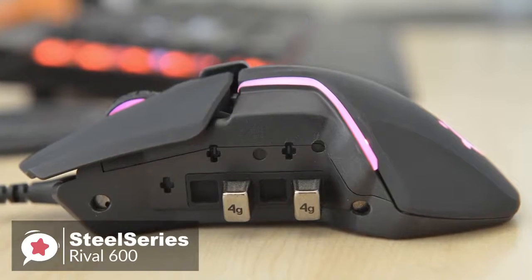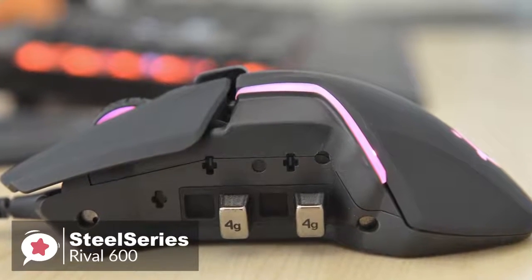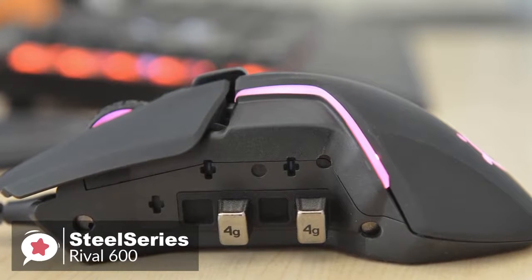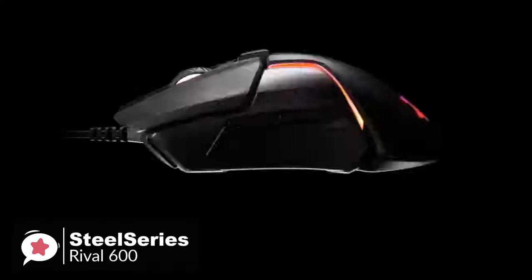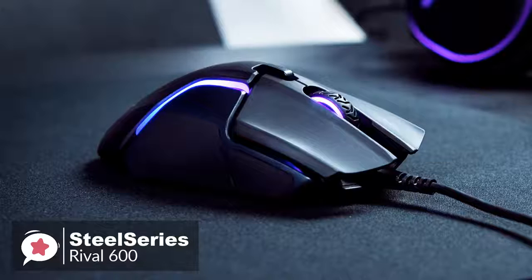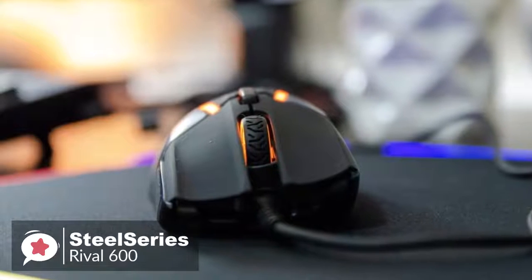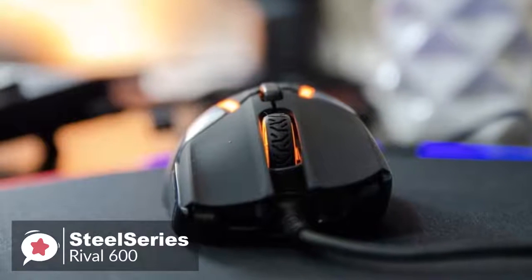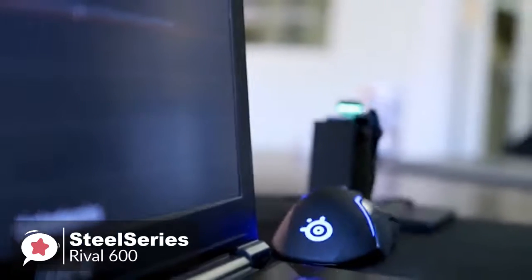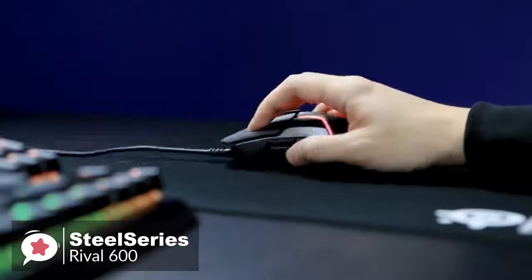With a weight of 96 grams, it is at the lighter end of the spectrum. While some people like heavier mice, for us the lighter the better, so it is definitely a plus here. Moving on, the Rival 600 features a dual-sensor system. The primary sensor is the SteelSeries TrueMove 3 Plus, an extremely accurate sensor at least as good as the Pixart 3360 sensor known from many top-tier gaming mice. The second sensor is used solely for the lift-off distance and is a nice additional feature for people who like to get really geeky.